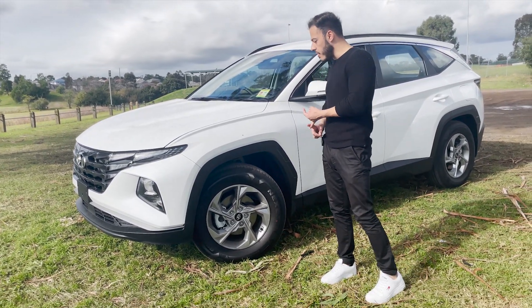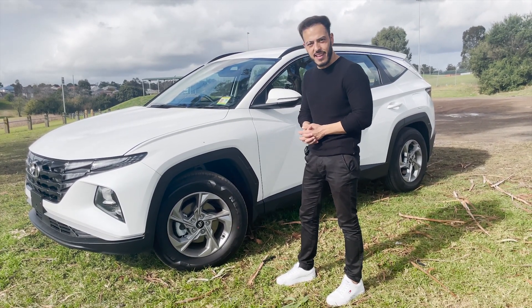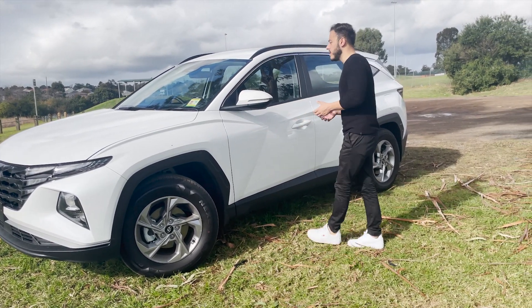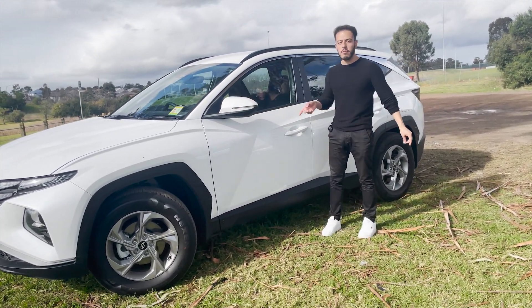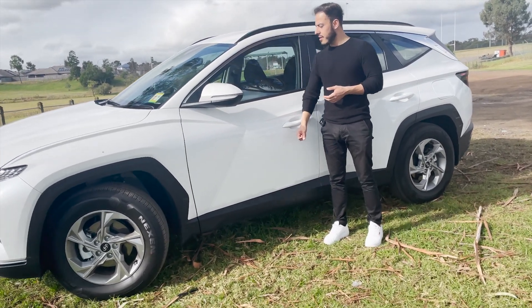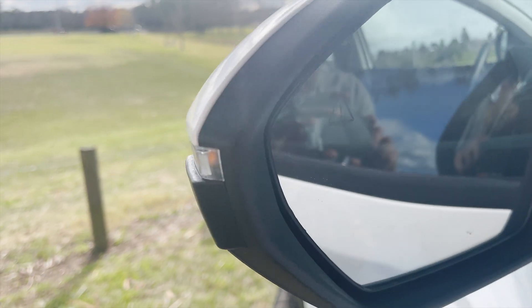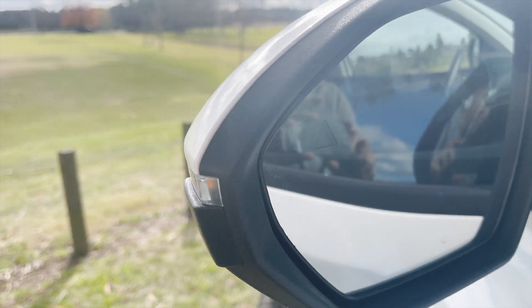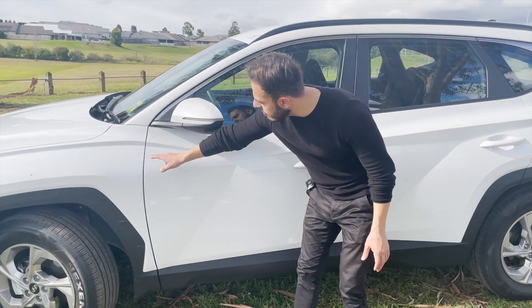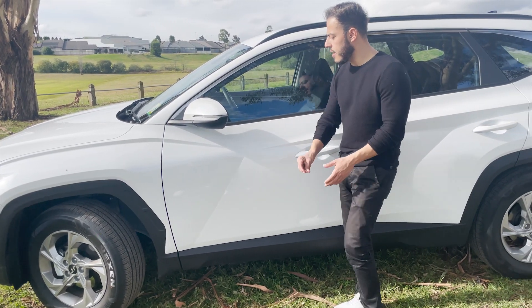With the Elite I believe it's 18s, and if you go for the Highlander you get 19-inch wheels. The alloy design is pretty mundane, nothing amazing, but it does the job. On the side you've got some nice design side mirrors with blind spot monitoring coming standard. There's a little icon on the mirror that glows red while driving. You've also got nice lines across the car giving it a wider-bodied look.